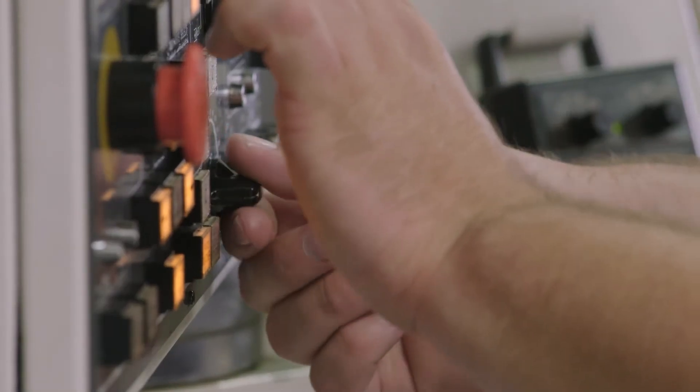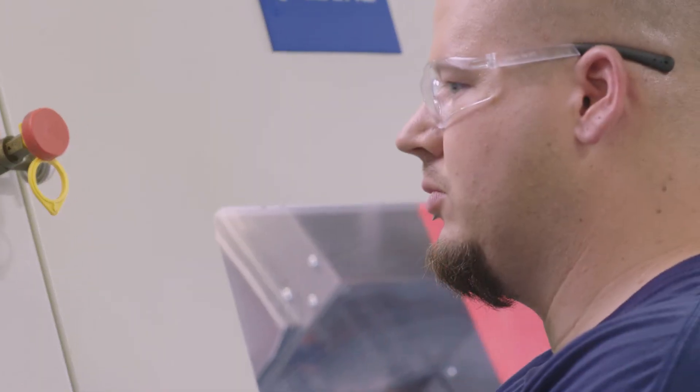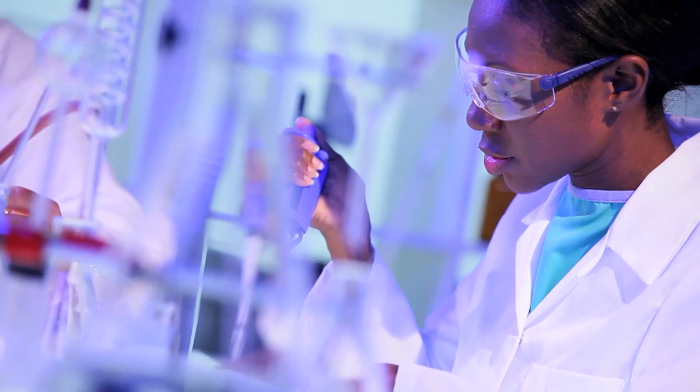I get to be a problem solver, figuring out different feeds and speeds for different materials. And if there's a better way to do it, I like to figure it out. Everyone here goes home knowing what they make matters. Our parts protect the lives of soldiers and firefighters. They improve farming, energy, and medical technology.